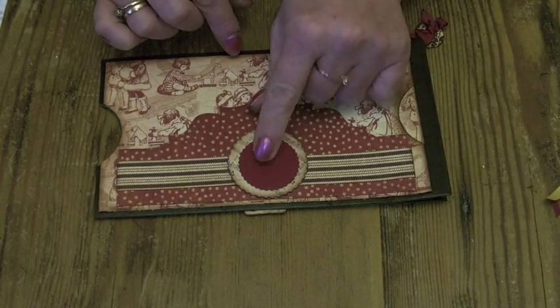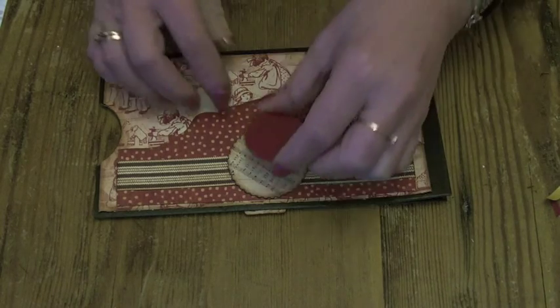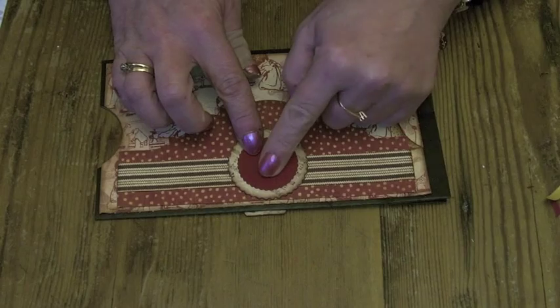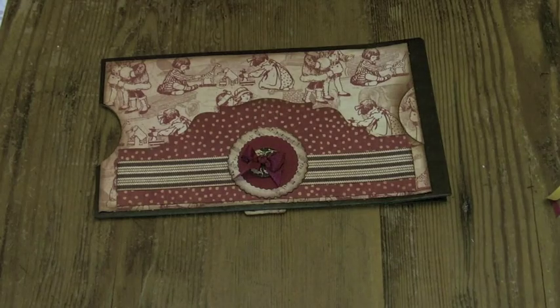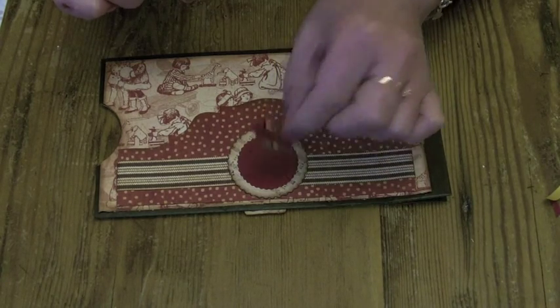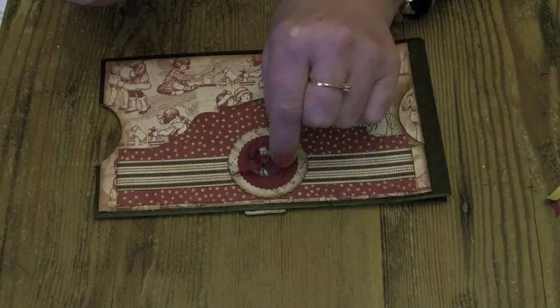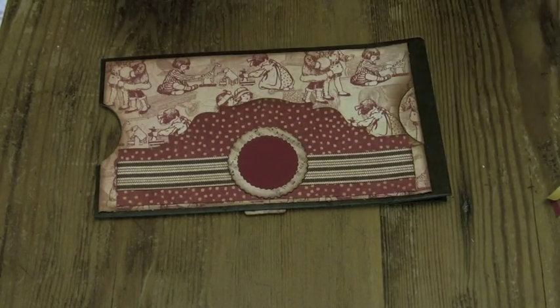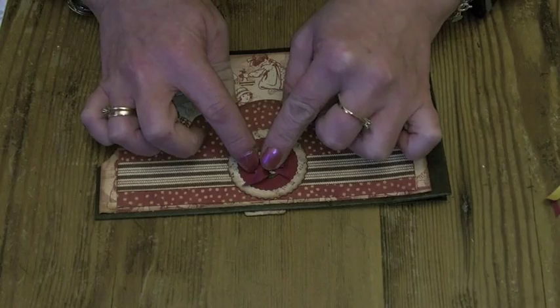Then using the smallest of the circles I cut a red scalloped circle out and I'm going to stick that one on. And then just to finish off, I cut a button out using my sewing room die, covered it in paper and then threaded some seam binding through. I've already tied the bow because that would have taken forever to do on camera, so I'm just going to stick that down as well. And that just finishes the embellishment off on the front of this page.